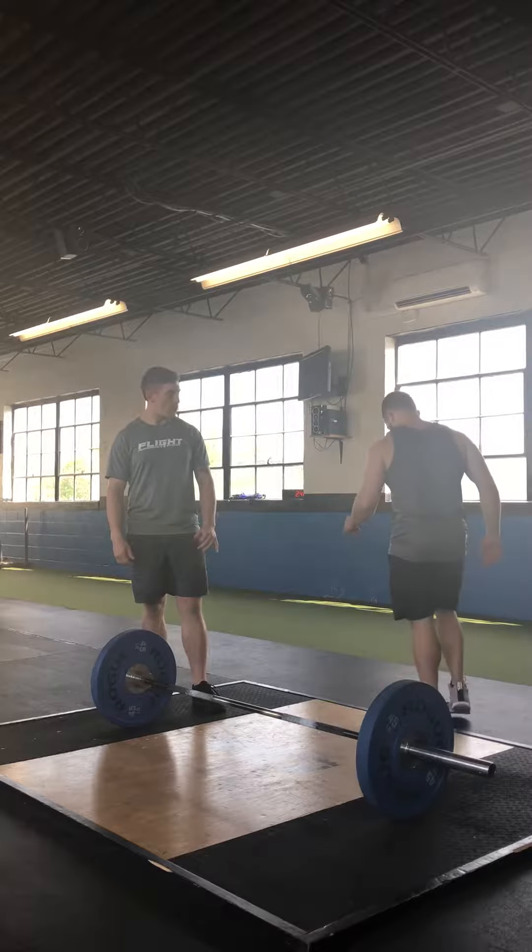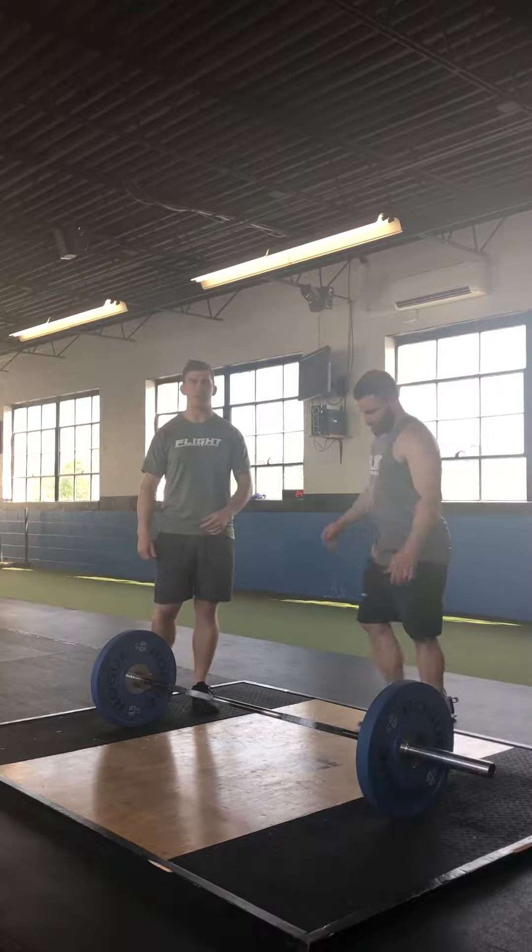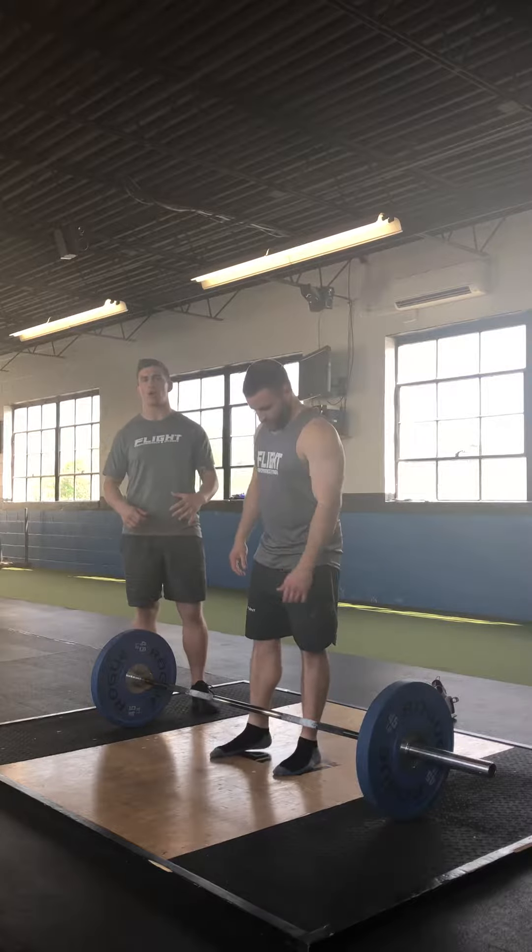The first thing I'm going to have Dylan do is take his shoes off. We encourage most people here to deadlift either barefoot or in a flat-soled shoe, because it gives them a little bit more context with the ground.